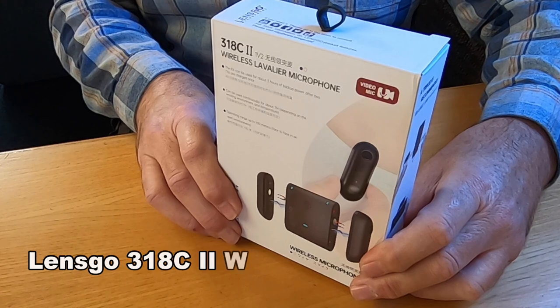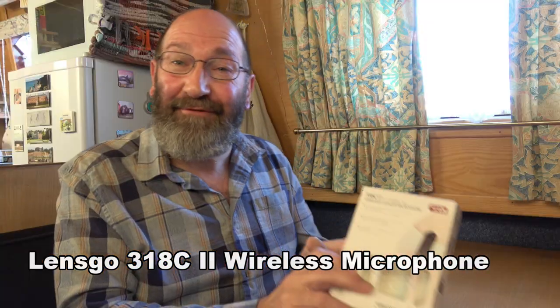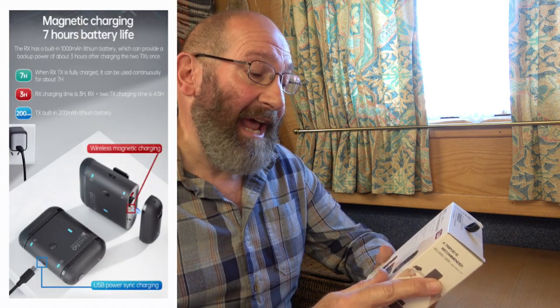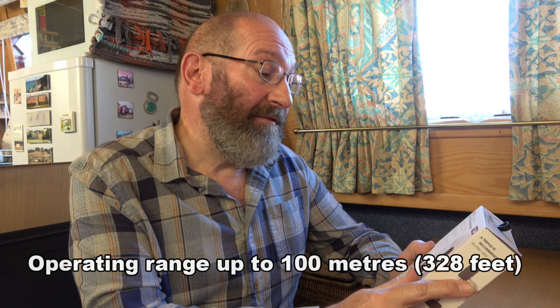Hello everyone and thanks for joining me. I've been asked to do a test on the Lensgo 318C2, the Vallier wireless microphone. On the box it tells me it can be used continuously for about seven hours depending on the working environment, and it has an operating range of up to 100 metres face to face in an open environment.